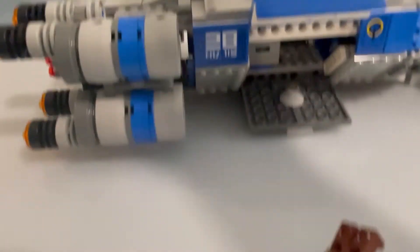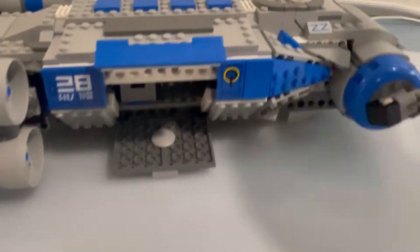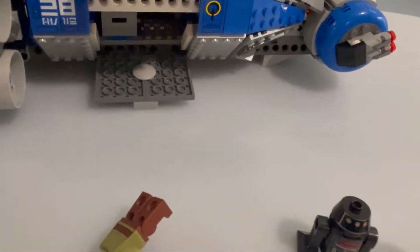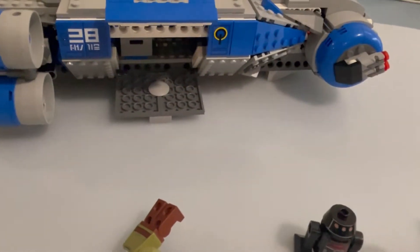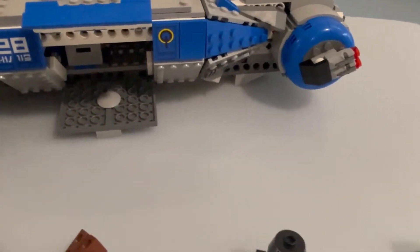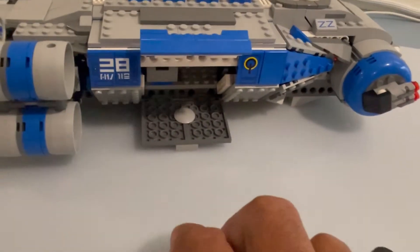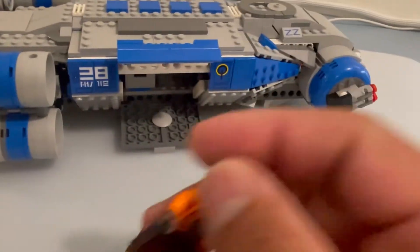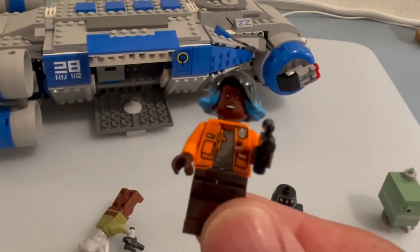The stickers — you have two stickers on this side, same thing on the other side, and more here and over there. They're not too bad to put on; they're pretty easy. I have big fingers so it's sometimes tough for me, but this one wasn't that bad. Here's Vi Moradi — just like the character that you see walking around in Galaxy's Edge. There she is.